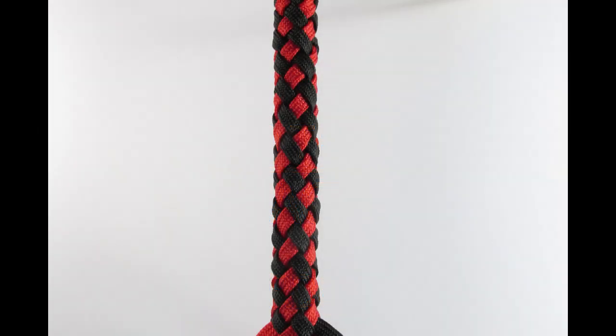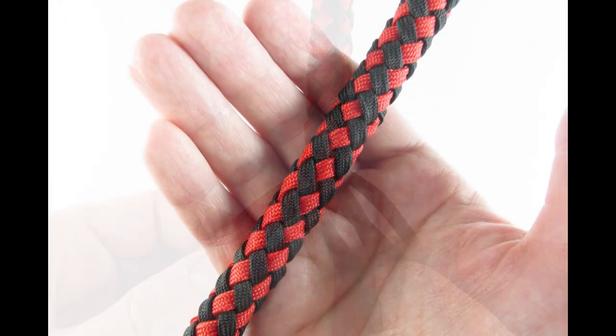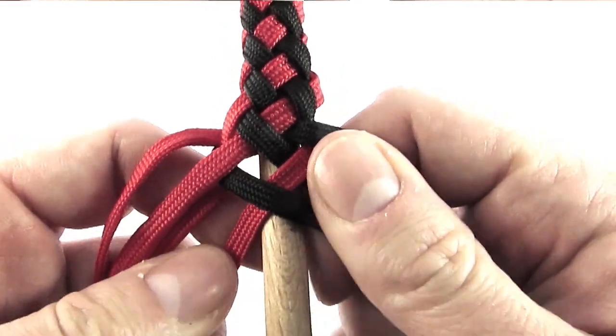In this video I wanted to give you another look at plating with the eight strand round braid. This time I've used a dowel rod to plate around it. I've separated the cords into two colors, one to each side, so I had four cords of red on one side and four cords of black on the other. This gives you that checkerboard look.